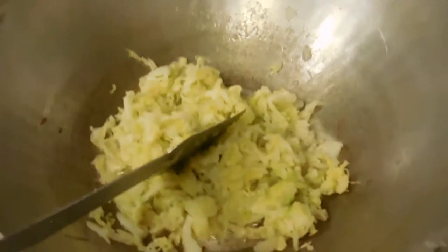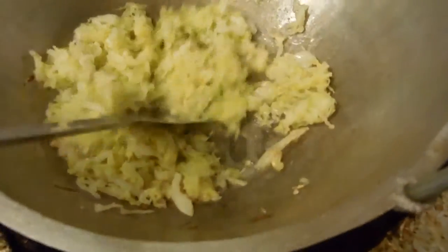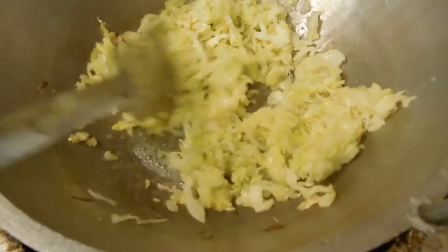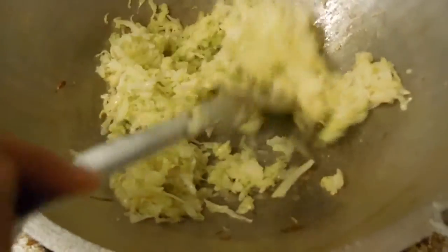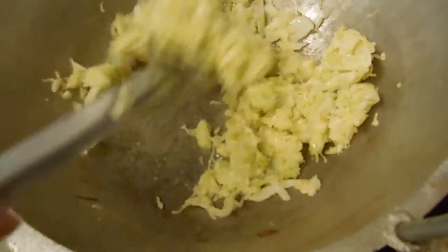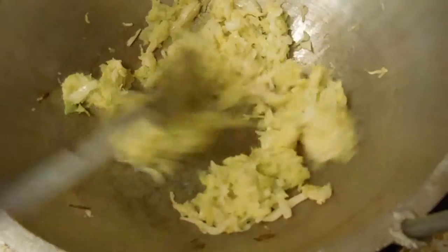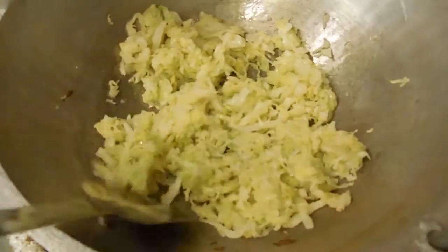Here is your cabbage that you're now going to cook until it's slightly almond-brown color, or slightly buttery. Little grandma is misplacing some of the words.